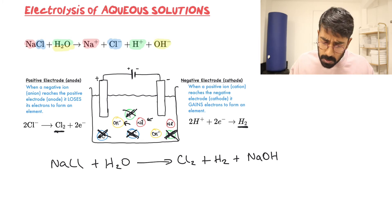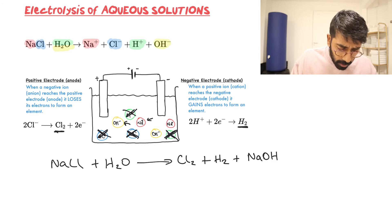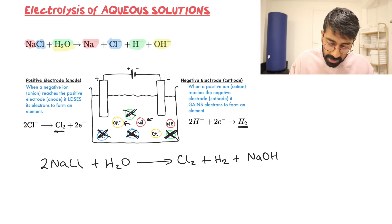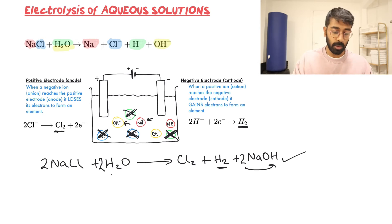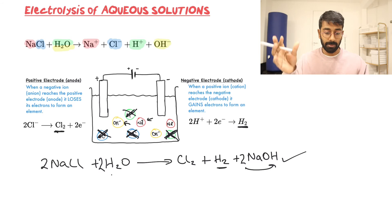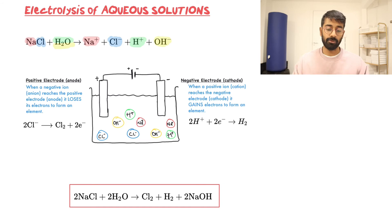Let's balance the overall equation: 2NaCl + 2H₂O → Cl₂ + H₂ + 2NaOH. We can verify: two Cl, two Na, four H, and two O on each side — balanced. The products are chlorine gas, which is a green gas you'll see bubbling off the surface; hydrogen gas, which is colorless so you'll see clear bubbles; and sodium hydroxide solution left in the cell, which is very alkaline — a pH probe would read around 14.